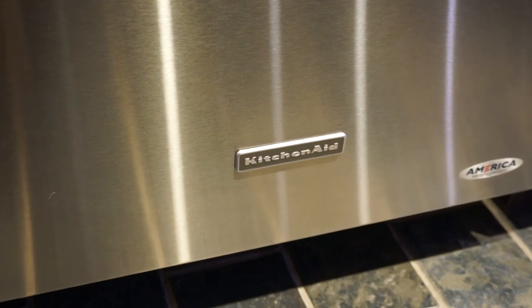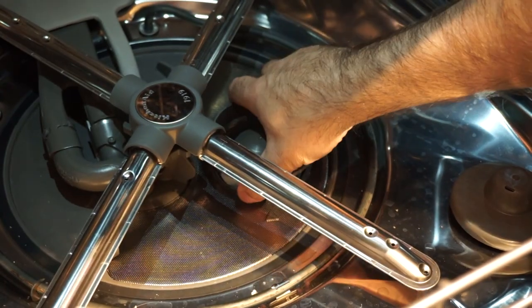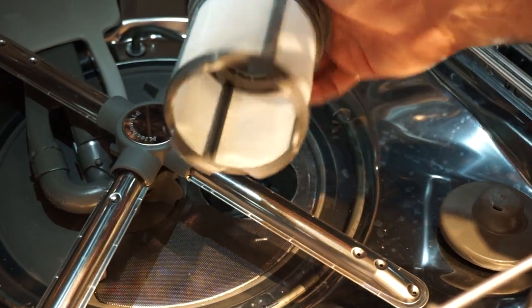The whole line has been re-engineered with some exciting new features. First, KitchenAid is now quieter. They've switched to a filter system like European models, instead of the noisy soft food disposer like they used to have. This allows them to achieve noise levels of under 40 decibels on some models.